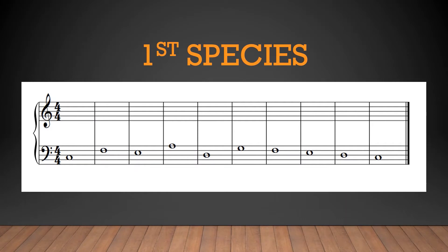Today we're going to be completing a first species exercise with the cantus firmus in the bass. As always, we want to sing the cantus firmus first before jumping into the realization.